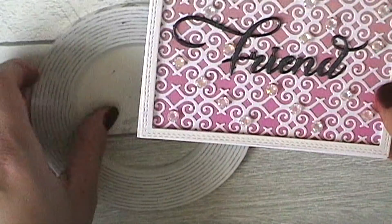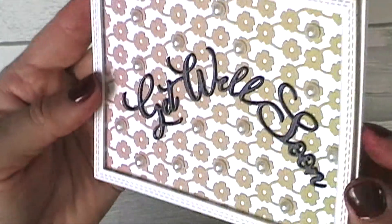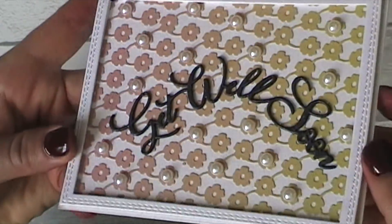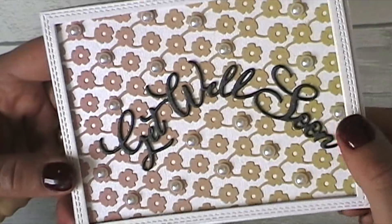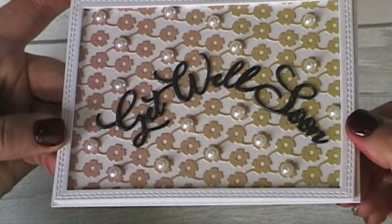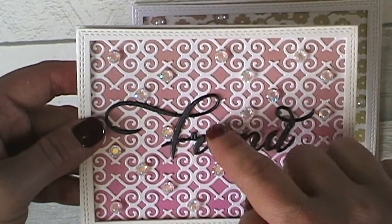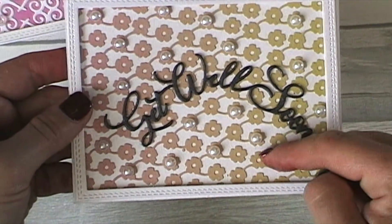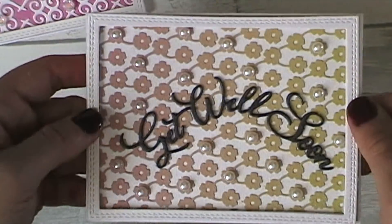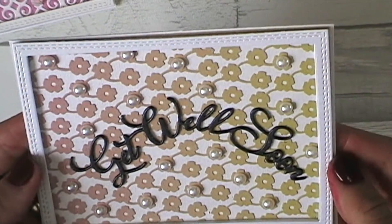That was my first card. My next card is a 'get well soon' card. You can see I've used those pearls from Alina's shop - I'm trying to catch the light just right sitting near the window. Again, this is three layers of pearlescent black card stacked on top. With this one, instead of using the ombre paper in the background and cutting the top out in white, I cut the pattern out in the ombre paper instead, so you can see the difference between those two cards.